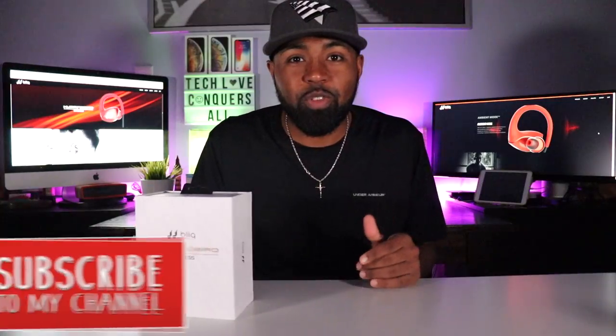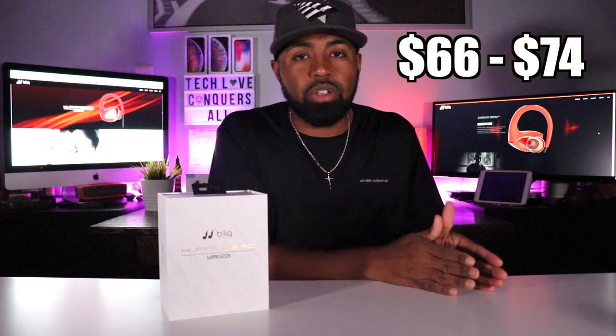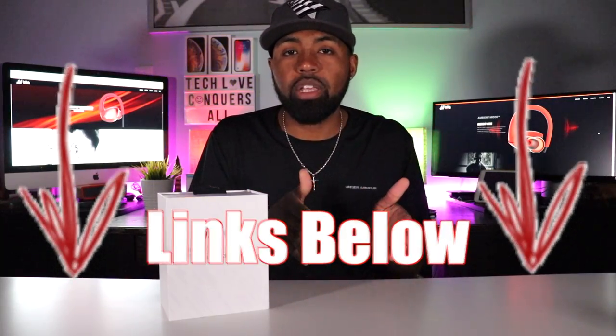Real quick before I get into all that — if this is your first time here, please feel free to smash that subscribe button, and please comment, like, and share this video if you find anything informational that helps you. Also, these headphones come in three different colors: white, which I got right here, black, and red. The pricing ranges anywhere from $66 to $74. I found them on Amazon for $66, and depending on the color and whether you buy on Amazon or the Bleak website, it ranges from $66 to $74.